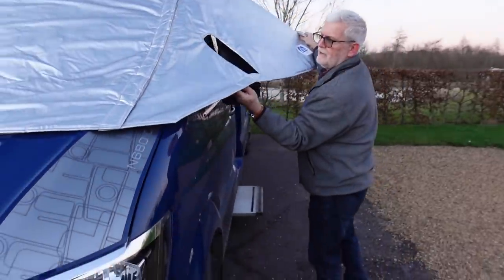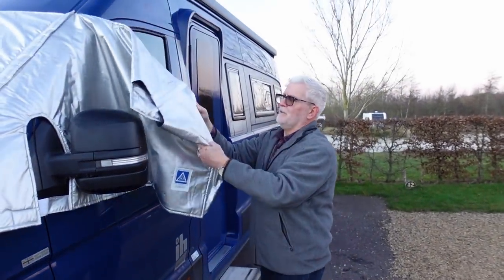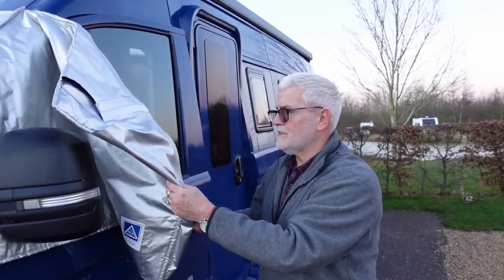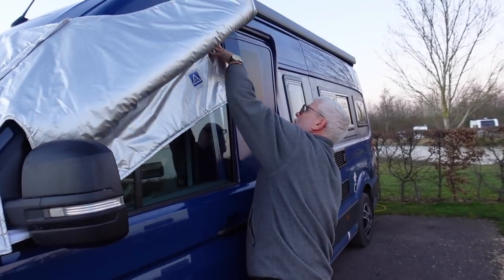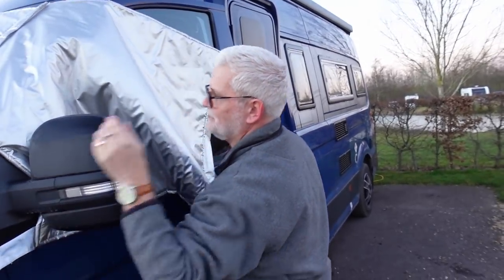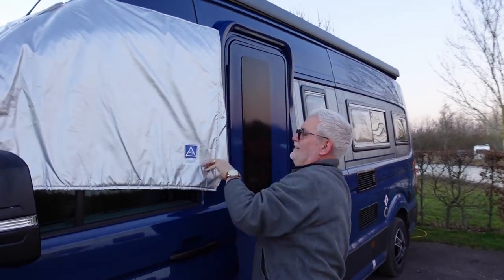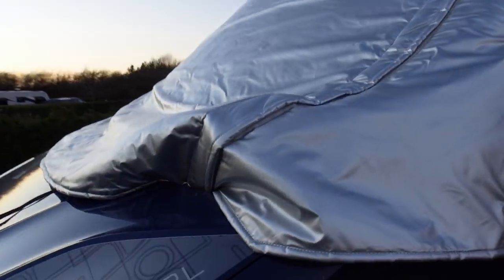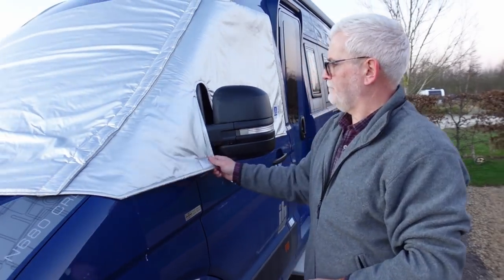There's another velcro tab here which we can go around the mirror with — just pop that on temporarily. The trick at this point is to not over-stretch this fabric. The best way to do it is to open the door very slightly, about four inches, so Sophie doesn't escape. Looks like four inches isn't enough — I need to slide it up a bit. There we are, it's got to pull it down now.